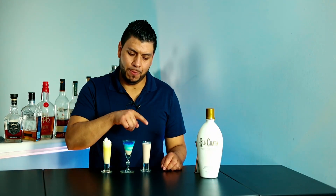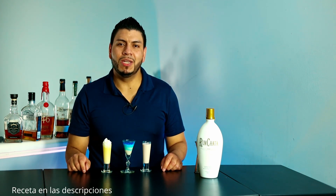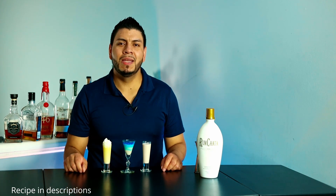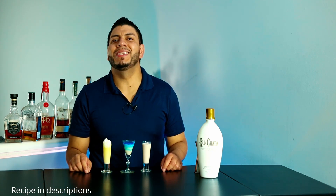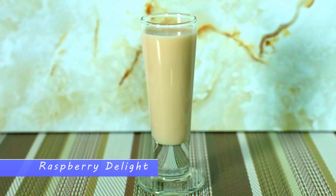Hi everyone, welcome back. Today I'm going to show you how to make three shots made with RumChata. These are really simple and fun to make. If you know any shots made with RumChata, leave it in the comments — I might make a part two of this video. All right, without further ado, let's go.